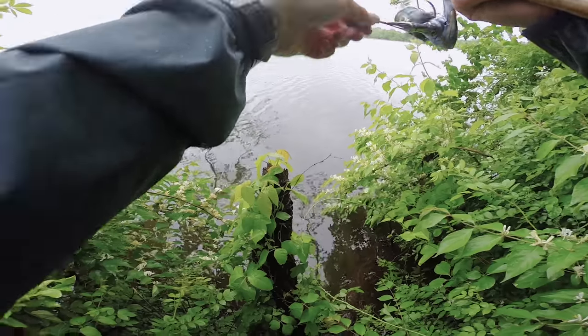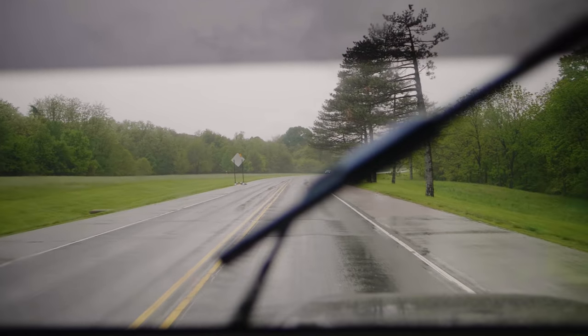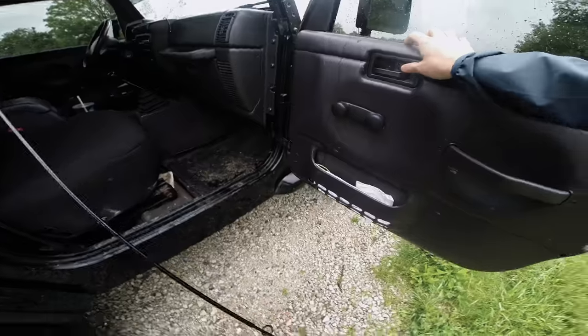Holy cow, what's going on everybody, Nick from 618 Fishing here, and welcome back to another episode of the Tiny Lure Challenge. In this episode I'll be fishing with some very interesting little soft plastics — I've never seen anything quite like these, so I'm excited to get out there and show you guys what exactly I'll be fishing with today.